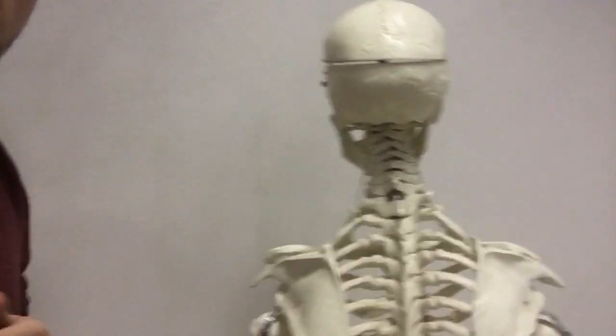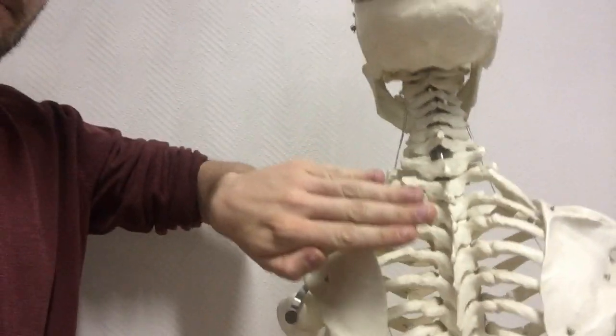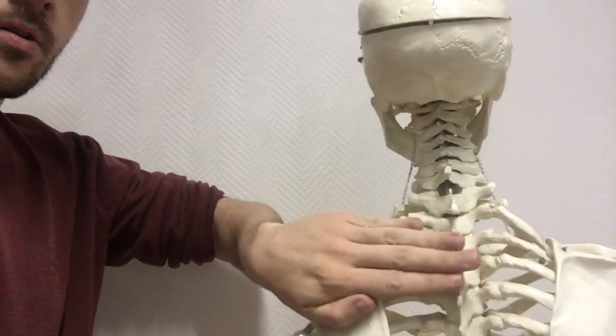There's one technique you can use also for people with depression. With this technique, you put the bones in the right position. It's not so easy — you have to learn it and use your hand skills. You have to pull the hands like this and make that three times in a row, and say to your patient it will be alright.